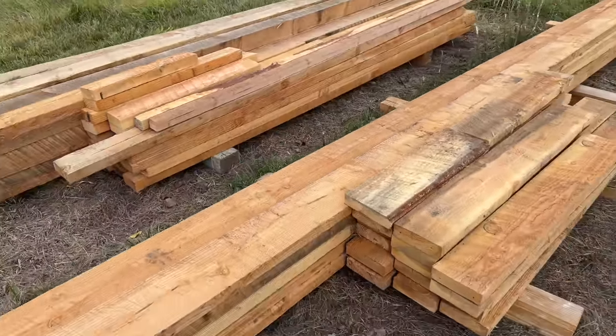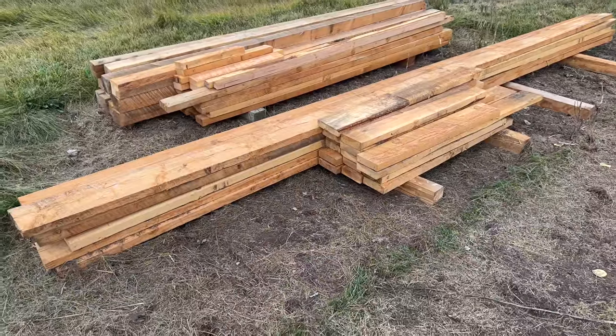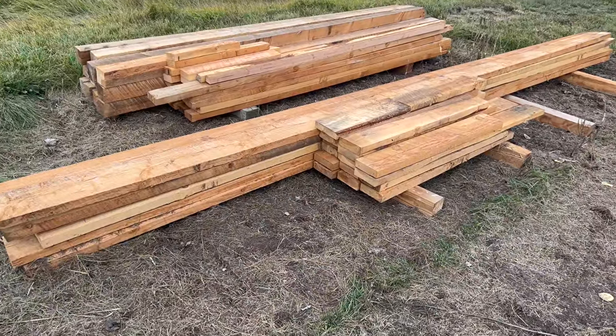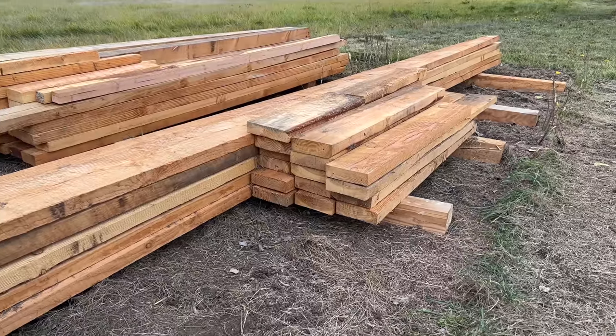If you understood the effort that goes into producing dimensional lumber from the tree, it's shocking — the amount of effort and resources that go into that. I just don't take it for granted anymore.